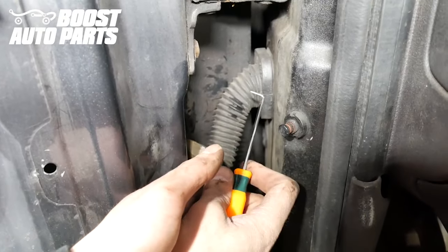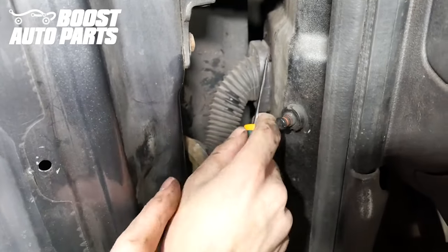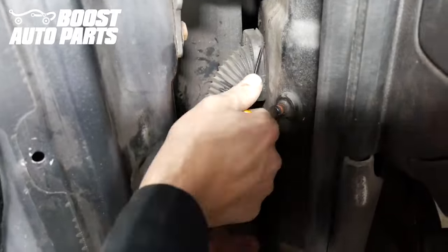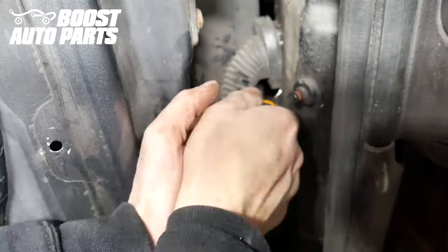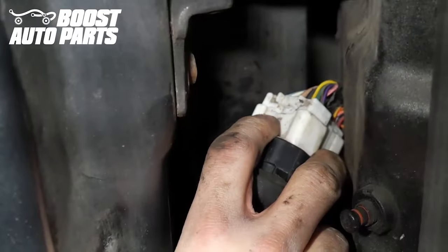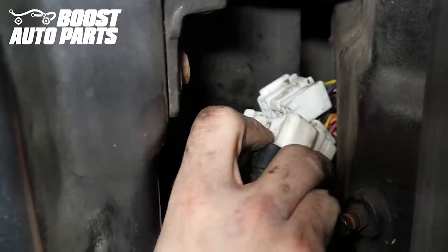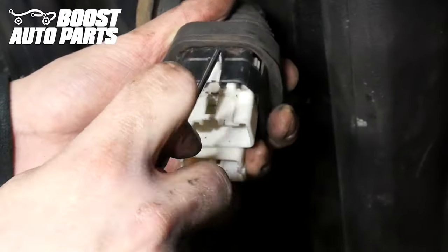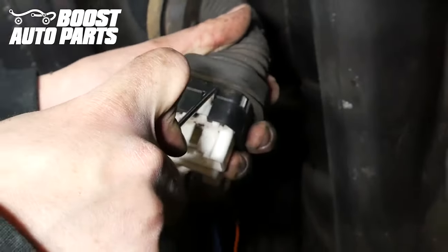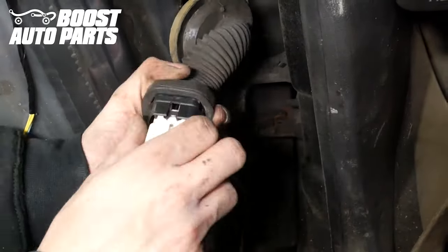To release the cab side of the door harness, use a 90-degree pick. There's a latch in all four corners, so work all four corners releasing that latch, and then the entire body of the connector will come out. Now unplug the two connectors — there's just a tab and you can slide the connector straight out. Release these connectors from the body; there's just a little latch right here. Pull that up a little bit and the connector will slide out. Do that with both of them.